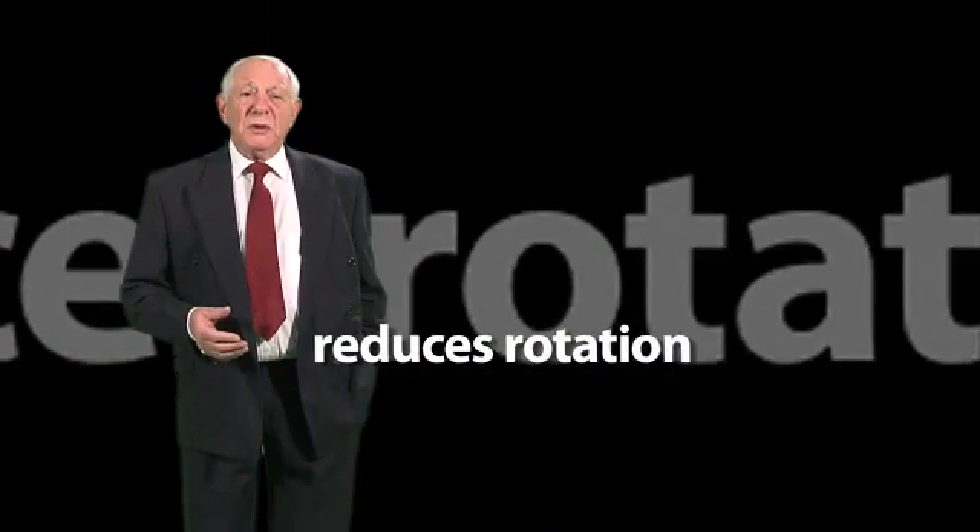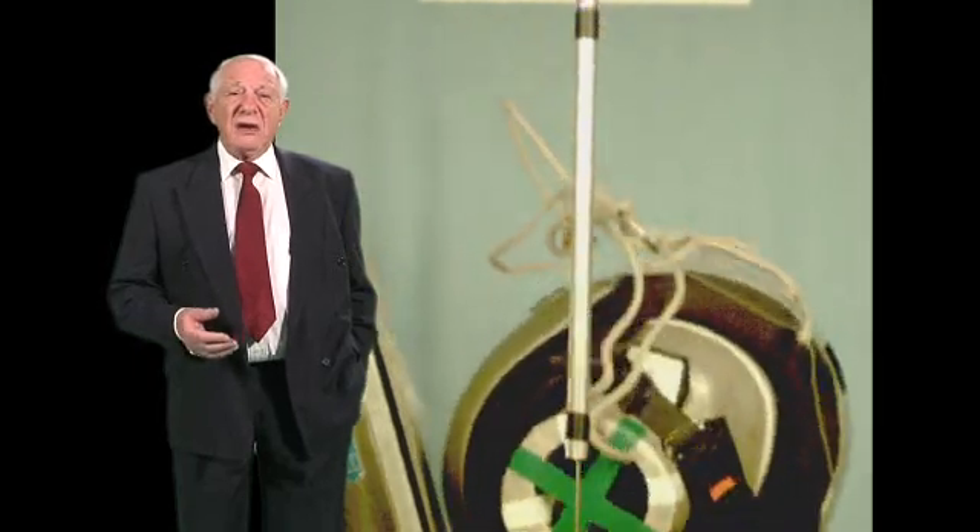Helmets are tested by dropping them from a height of several meters onto a sloping anvil, which is the best way of reproducing the way the head is impacted in an accident and rotates as a result.